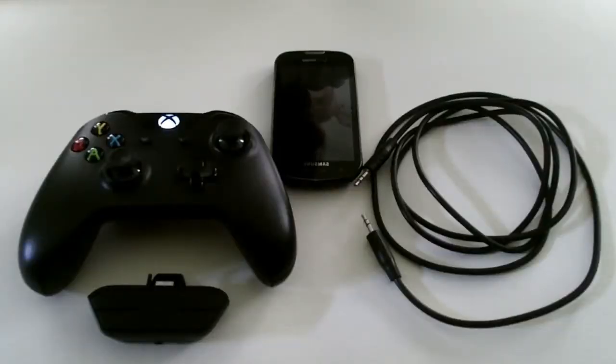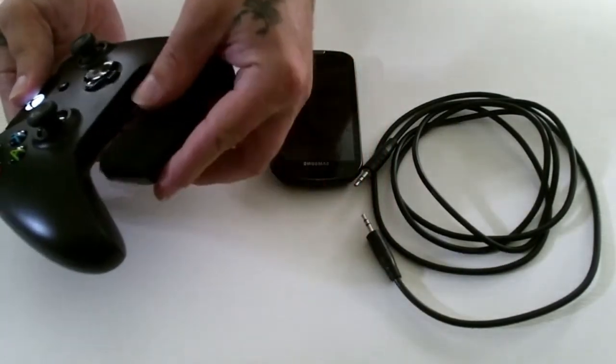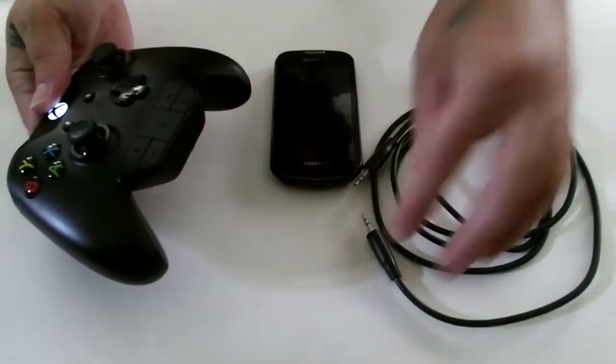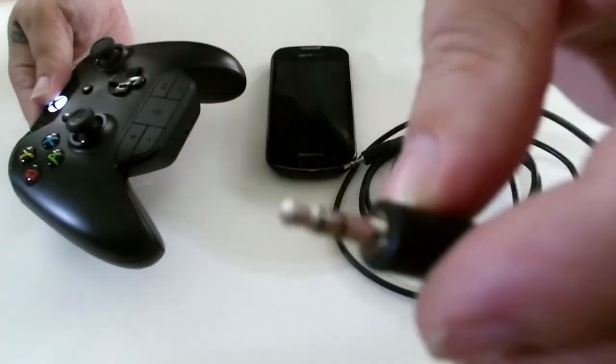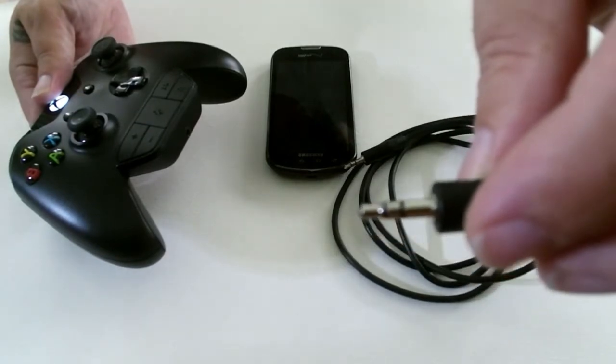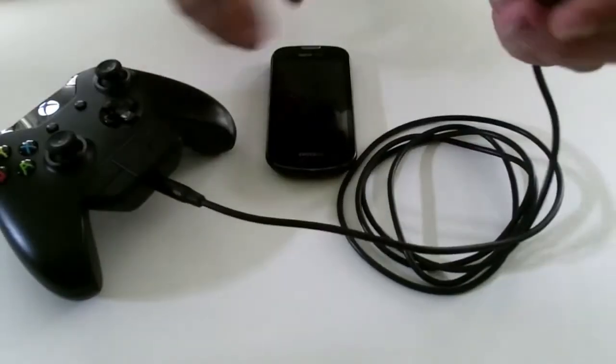For the second part of this video we're going to use the chat adapter, the 3.5 millimeter audio cable, and the device. You just plug the chat adapter into the bottom of the controller, then plug the 3.5 millimeter audio cable — which is essentially a stereo headphone jack on both ends — and then we plug it into the device.